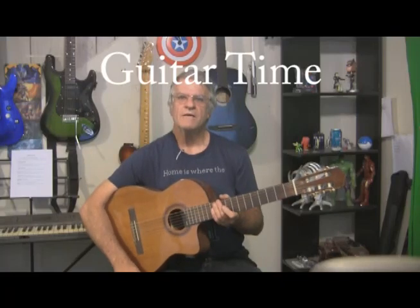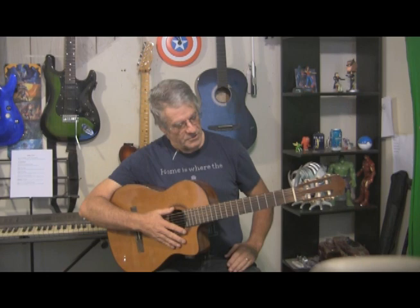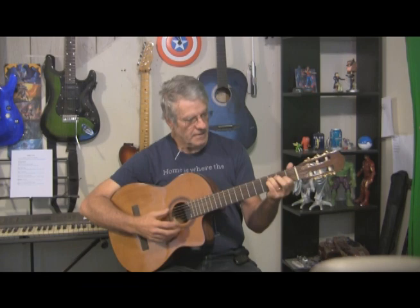Hi there, welcome to another guitar time. Say hello to Sweetie — she is my nylon string acoustic. She is one of the most beautiful instruments I've ever played. She has such a wonderful mellow sound, she's easy to play, great action, and built-in electronics including a tuner.